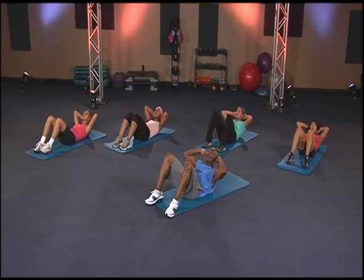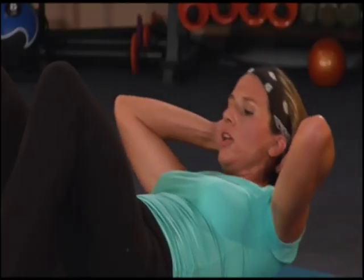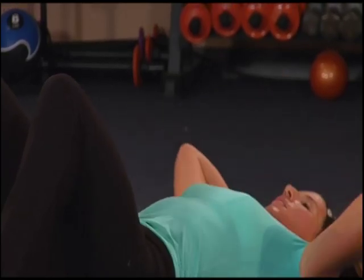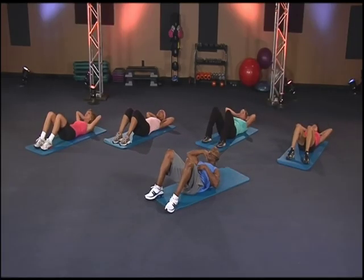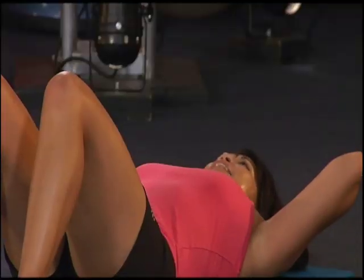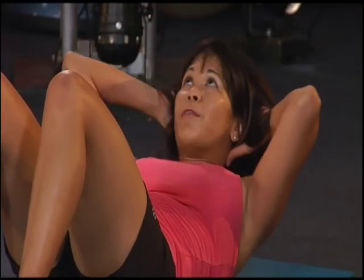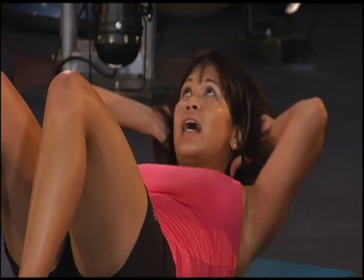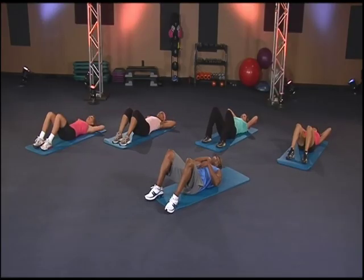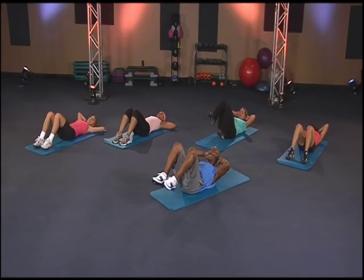One, three, four — good. Three, four, five, six. Five, eight. One more — there, I like it. Three, four, five, six. Oh yeah, seven. Hold it down. Keep them squeezed up, bring your legs up.